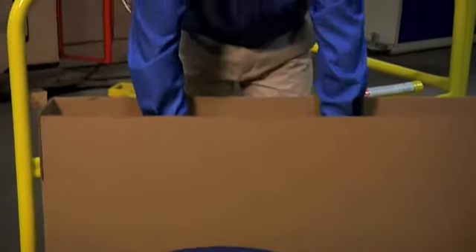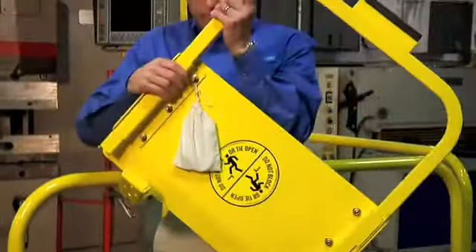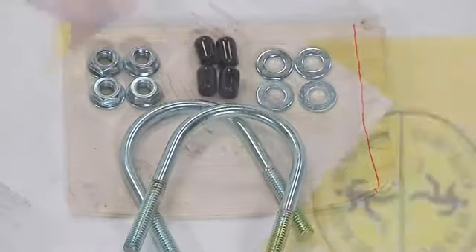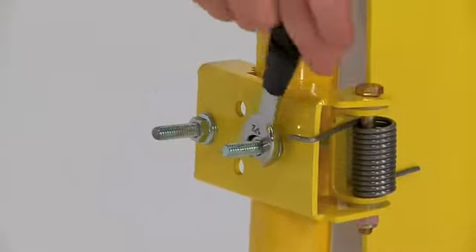Installation for the GuardDog Safety Gate is simple and easy for one person. The gate comes fully assembled and includes all securing hardware and installation instructions. The only tool required is a half-inch wrench.